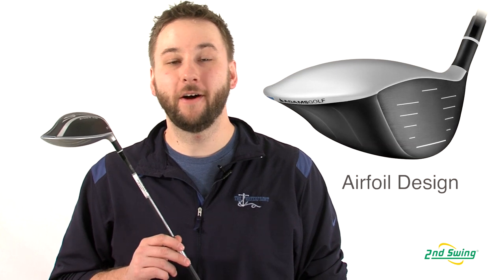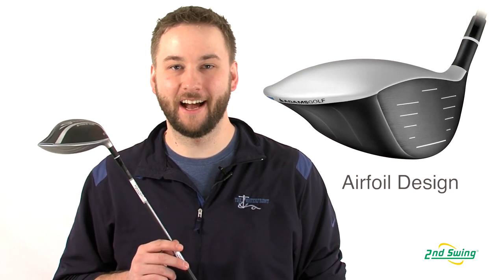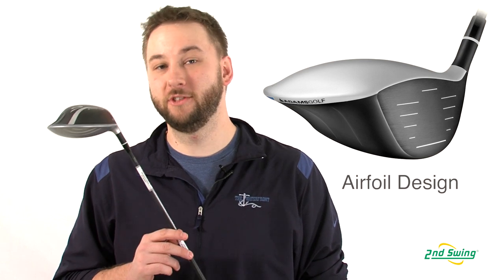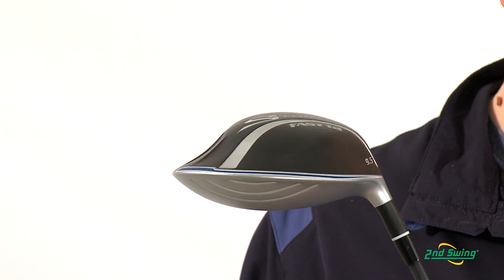Hi, I'm Pete Carl from Second Swing Golf, and today I'm talking about the Adams Speedline Fast 12 driver. The Fast 12 features improved aerodynamics with Adams' new airfoil design. What this does is reduce the drag on the club head, giving you higher club head speeds, which immediately translate into more distance.